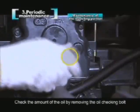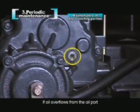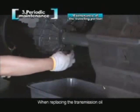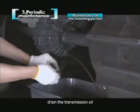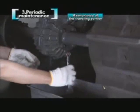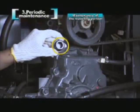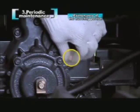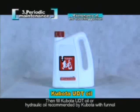Check the amount of oil by removing the oil checking bolt coated with red paint on the left middle side of the transmission case. If oil overflows from the oil port, the amount of oil is proper; if not, please add oil. When replacing the transmission oil, remove the oil discharge bolt below the transmission case, drain the transmission oil, then screw up the oil discharge bolt with a wrench. When filling the transmission oil, remove the rubber plug on the upper side and the oil amount checking bolt at the same time, then fill with Kubota UDT oil or hydraulic oil recommended by Kubota using a funnel until it overflows from the oil port.